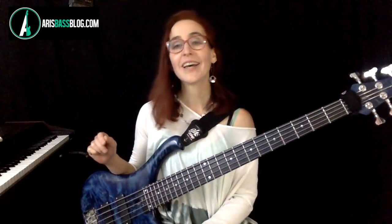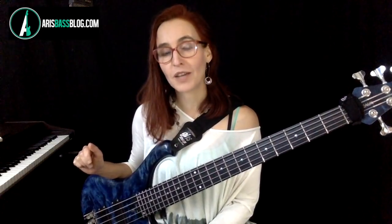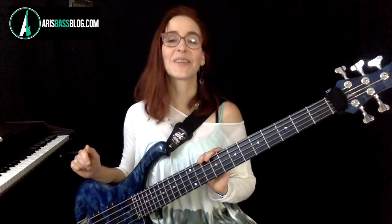Thank you for watching. I'm Ari, at ariesbassblock.com. I have courses out and I've written a book, Music Theory for the Bass Player — please check it out. Subscribe to my blog; you get free bass educational content every week. Let me know in the comments how you're doing — I always love to hear from you. Thank you very much. Cheers.